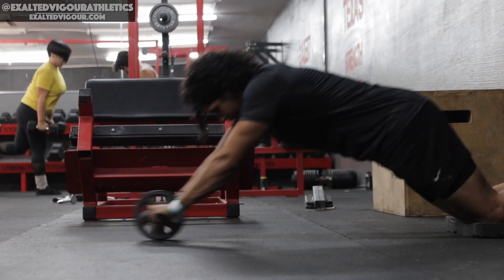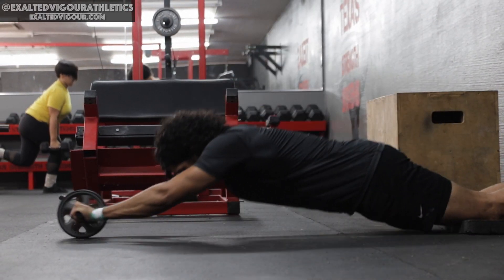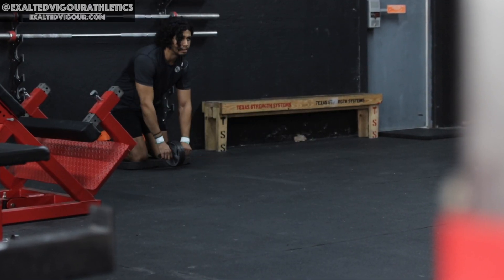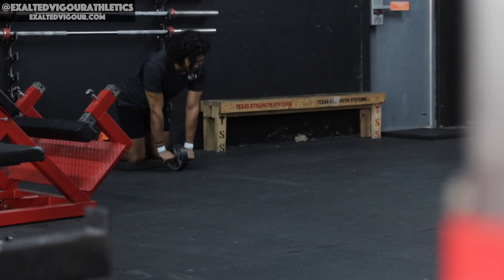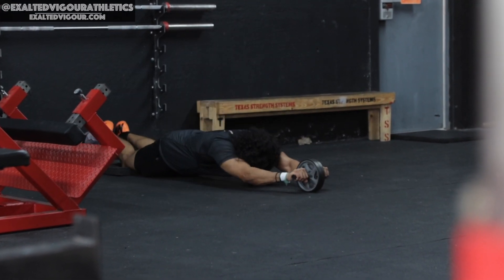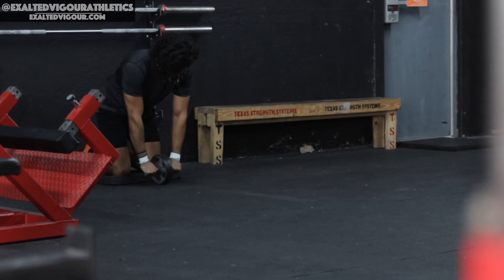The ab wheel rollout is one of the best tools you can utilize to strengthen your core. Start by kneeling on a towel or pad, then grasp the ab wheel handles. Your starting position is with your shoulders stacked over your wrists and your hips in a kneeling position.